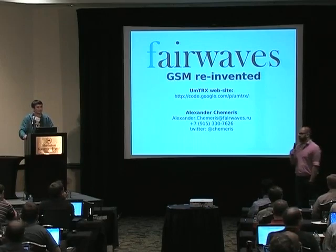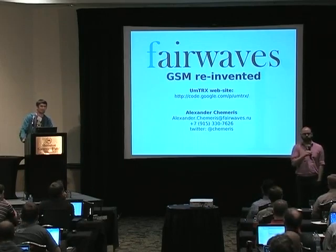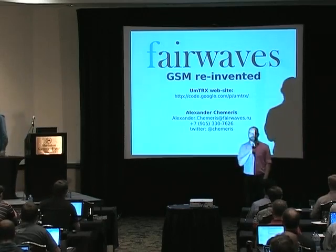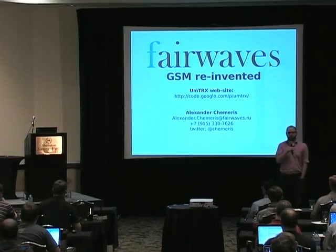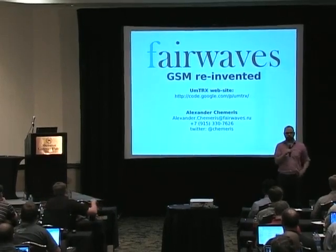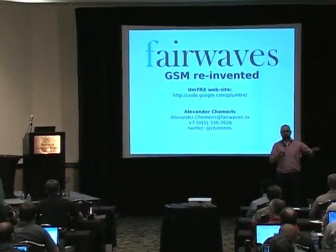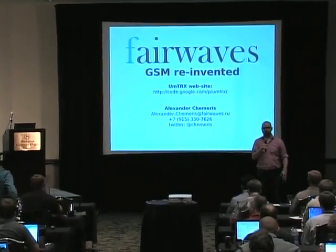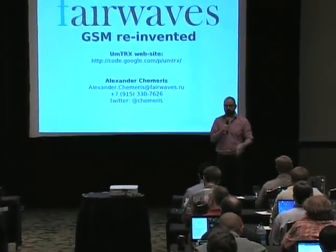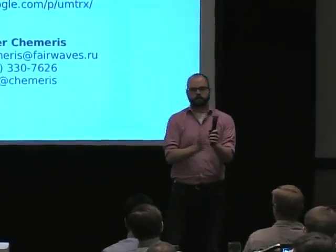Let's thank Alexander and all of the speakers today — fantastic talks. You saw various presentation styles and various ideas. This last session showed us that there are many different areas for SDR hardware, and a market space expanding in different niches. We're seeing some really interesting stuff coming out. Thank you.